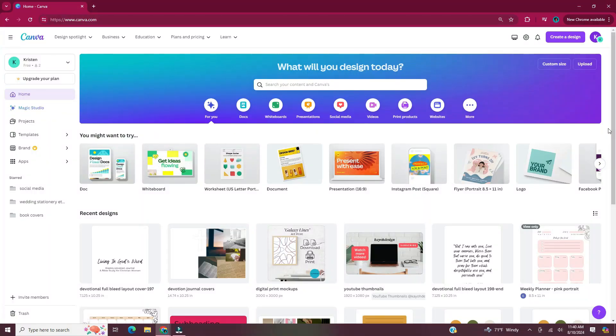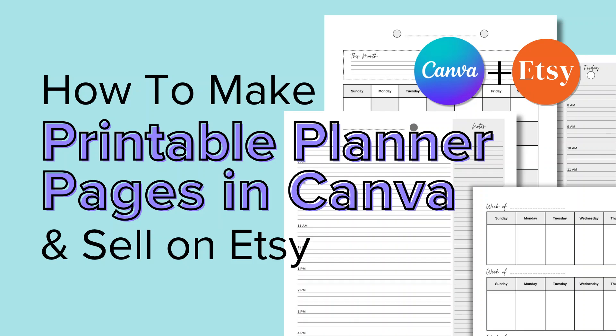Hi and welcome back to my channel. In this video today I'll be showing you how to make printable planner pages in Canva that you can sell on Etsy.